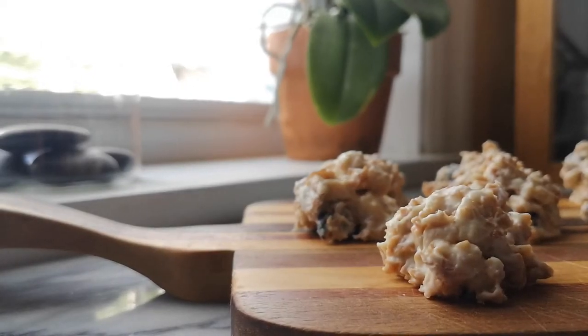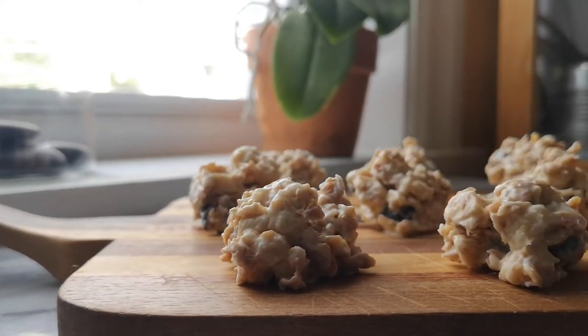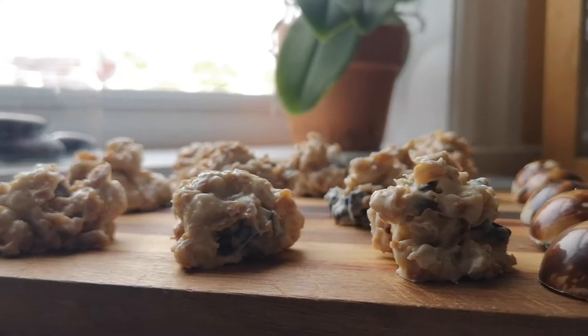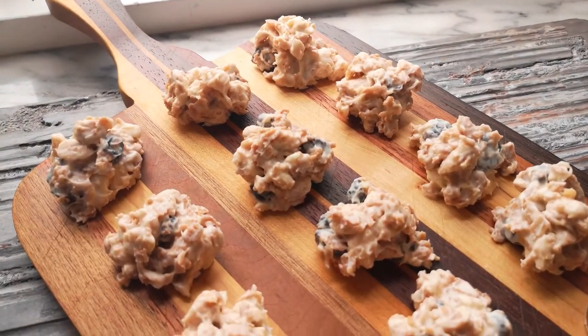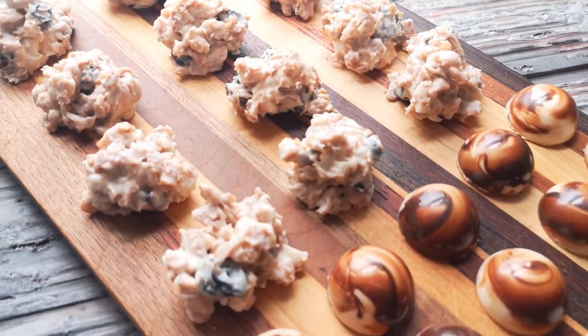I'm going to show you a white chocolate version. I have this more rustic appearance with white chocolate, caramelized almonds, pastry wafer which is called Feuilletine, and dried blueberries. It's going to give you a nice tart, sweet contrast as well as crunchy and crispy textures.